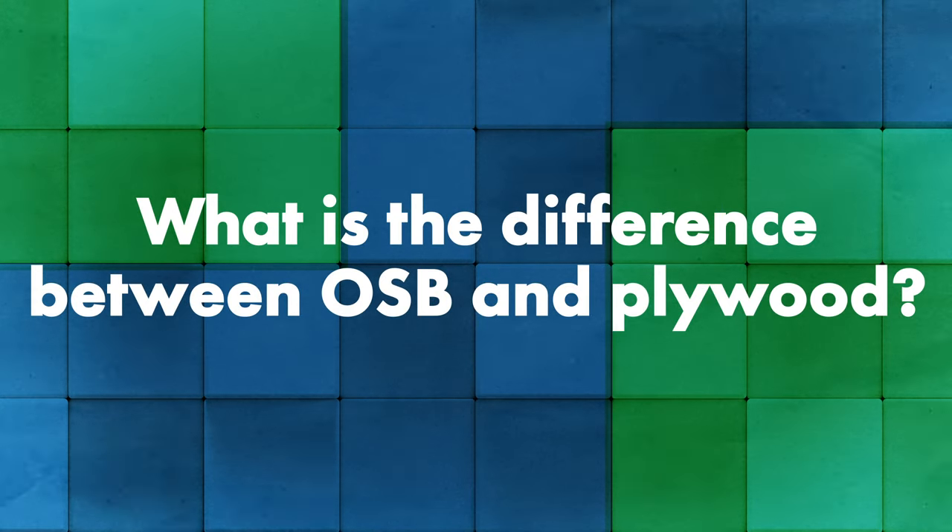Make sure you check out the description — all the questions we're going to be talking about today are there so you can jump ahead to your specific question. So Jeff, can you talk to me first about what actually is the difference between OSB and plywood and how those relate?